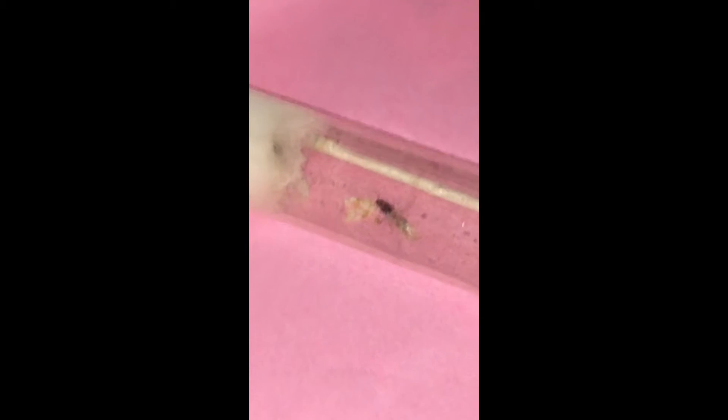She also took her wings off — once she had a batch of these eggs, she took her wings off. You'll notice that this other ant still has her wings on, and she's gotten stuck to this test tube so many times that I've had to actually free her with a Q-tip.